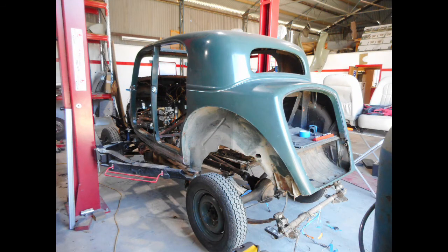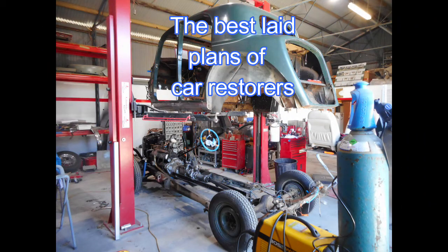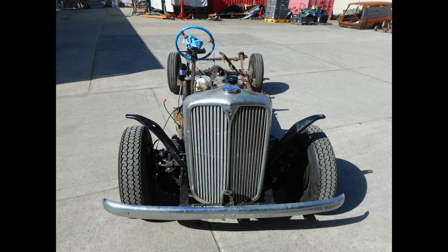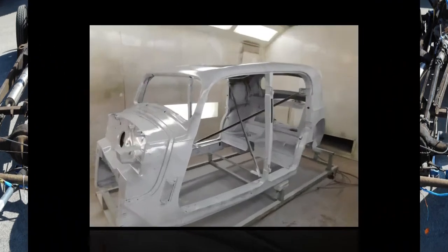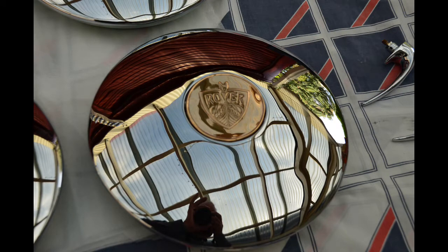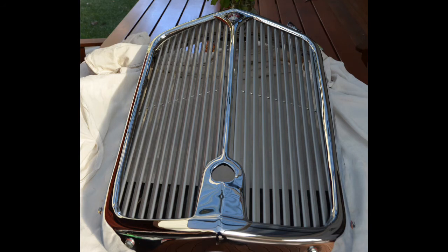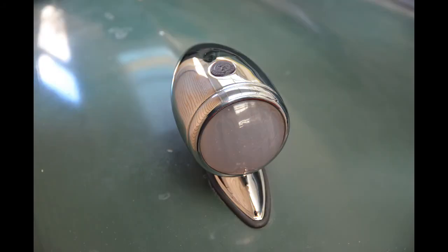I'll cover briefly the body restoration work done by Finch Restorations out at Mount Barker. The original plan was to leave the body on the chassis, but as we found more and more rust that plan had to change. Body off the chassis allowed the body shell to be taken for abrasive blasting, which revealed the full extent of the rust and the full extent of the work required. I've skipped over a massive amount of rust repair to get to this point where the body shell is in primer. While the car was in for body repairs I busied myself getting the chrome work done — I took everything to A-Class Metal Finishes out at Lonsdale and I'm very happy with the work they did.